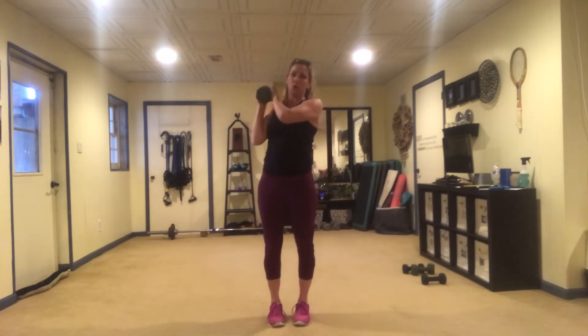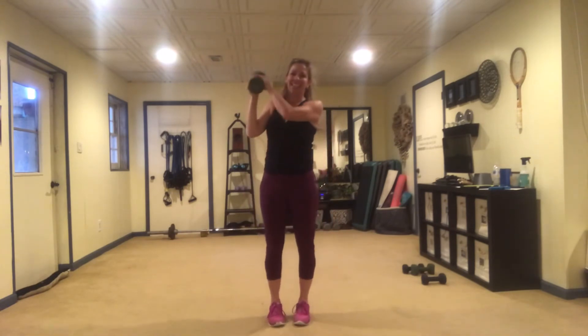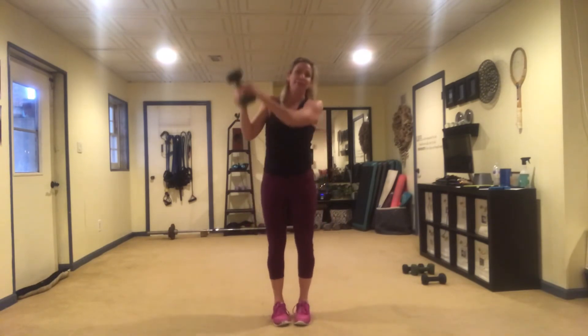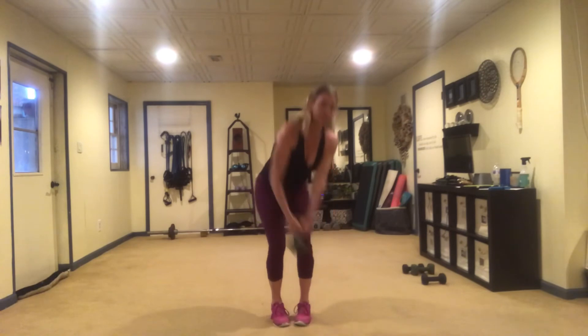We're going to repeat that on the other side. Inhale as you go down, exhale as you come up. This is going to engage my obliques, my quads, my glutes, my hamstrings — taking that weight over the shoulder.